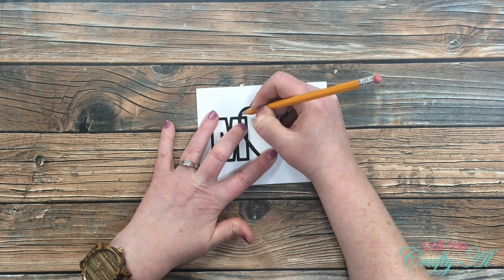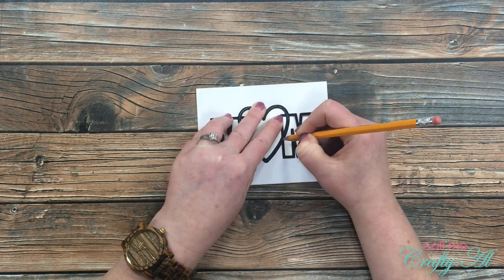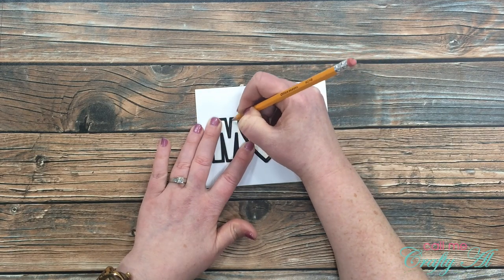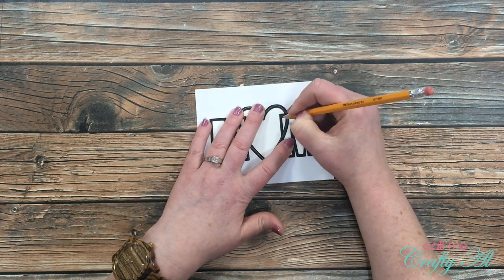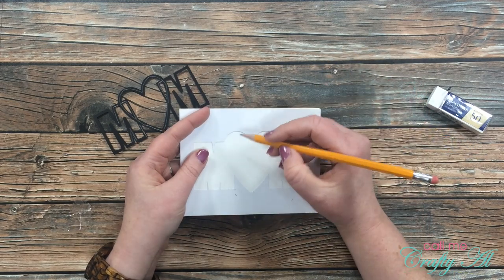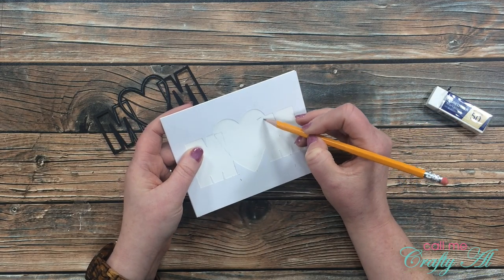I got out my pencil and I'm going to trace around the areas where each of the colors come together. What I'm trying to do is press an impression into the front of the cardstock. Ardith in her original video embossed her die and had a nice indentation to know where to color and where not to. Once that was done I removed the black die cut, did some erasing on mishaps, and lightly drew in the triangle where I'll put my purple — this helps me know where all the other colors are going to go.